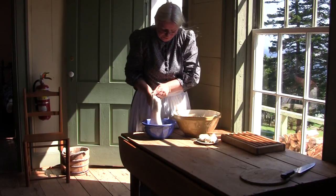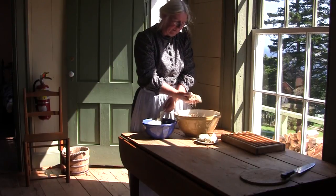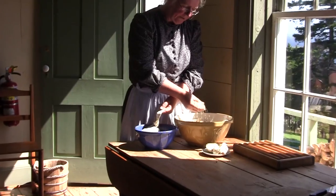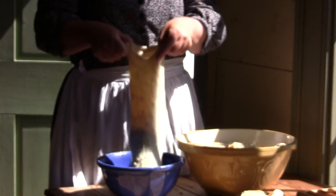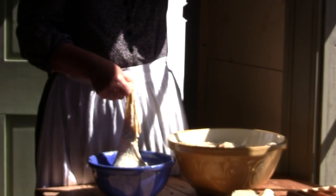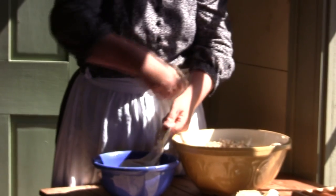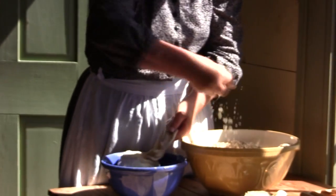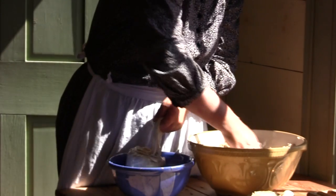A white pudding is suet, onion, and oatmeal, salt and pepper mixed together and stuffed into what is a cow's intestine, cleaned up of course. And you stuff it into this — stuff as much filling as possible into your casing, as we call it, to be polite.